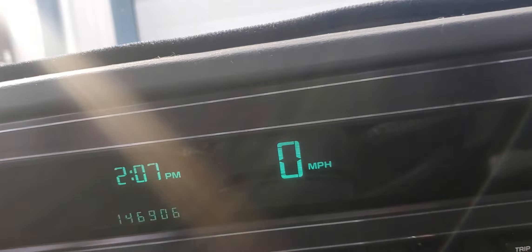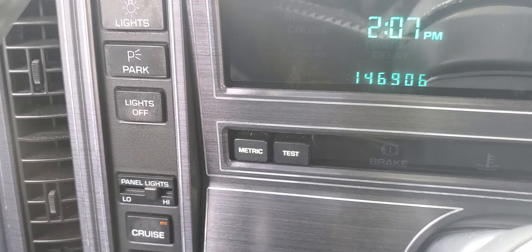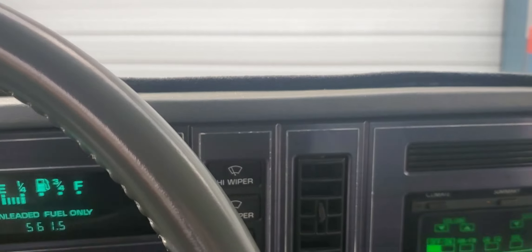The lights work really well. I've got Hella H4s in there in the pop-ups. We've rebuilt the motors and replaced the gears in those.